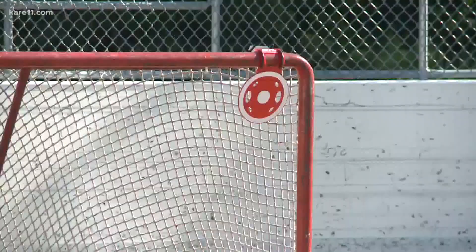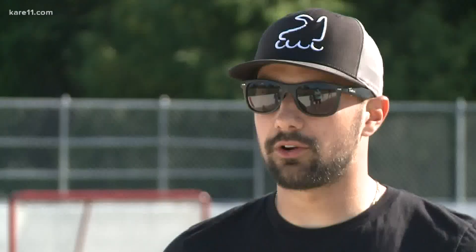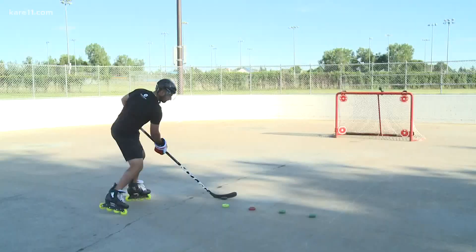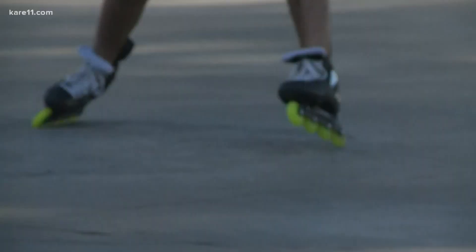Mimicking what he'd be doing training on the ice — no ice, no problem. The same drills he would be doing on the ice: stick handling, skating, conditioning. Even with his season canceled, John Schiavo finds ways to stay sharp.